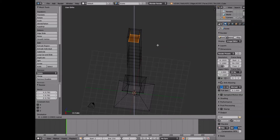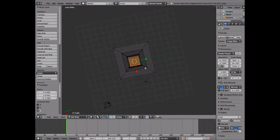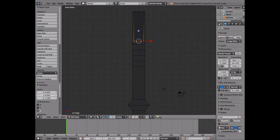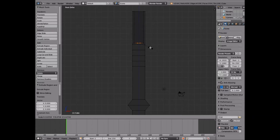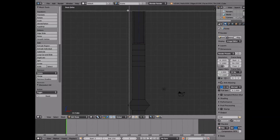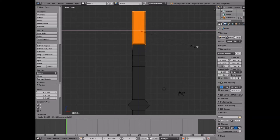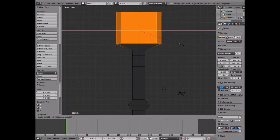You want to extrude again, and with this one you're going to want to drop it down. As you can see it's actually made the whole glass — it made like a tube in the top there, which is what you're looking for. So we're going to go back to front view. We're going to go ahead and Extrude Region again, click Escape, and just size it way down — you'll see what that's for in a minute. There we go, that's more of what I was looking for.